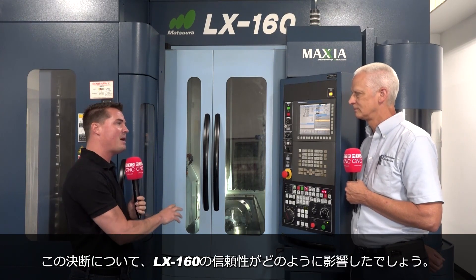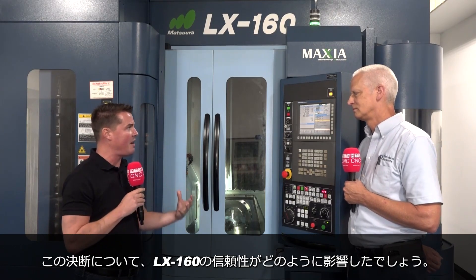Thank you so much for being here with MTD. So let's talk a little bit about this machine, because I know this one's about six years old. It inspired you to buy a second one, and it looks like you're headed now to a third Matsuura machine. Let's talk about how this one has created confidence in each of your steps moving forward based on its reliability.